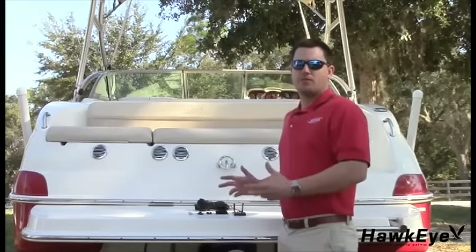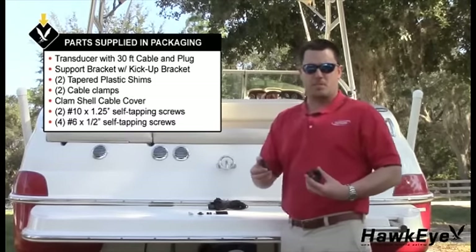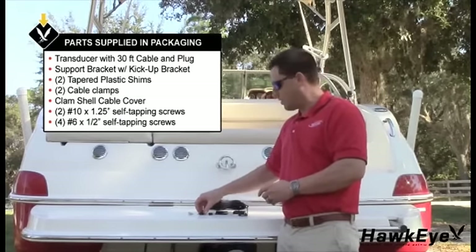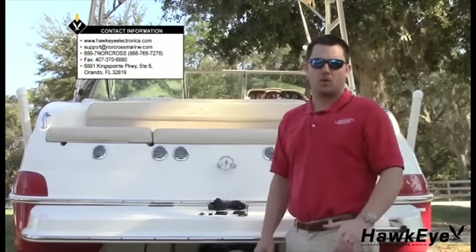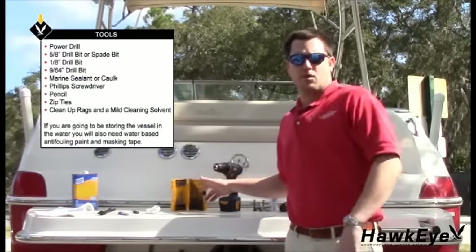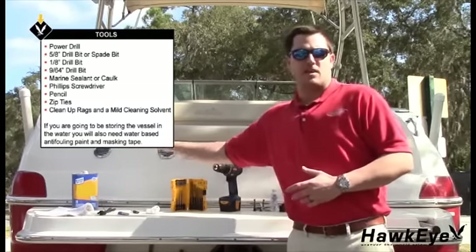Let's begin by unpacking and reviewing the contents of the packaging. In the package there should be a transducer with attached harness, a support bracket, a kick-up bracket, two tapered shims, two cable clamps, a clamshell cable cover, two number 10 self-tapping screws, and four number 6 self-tapping screws. The tools required are a power drill, a 5/32 drill bit, a 1/8 drill bit, a 9/64-inch drill bit, a marine sealant or caulk, a screwdriver, a marker, zip ties, clean-up rags, and a solvent.